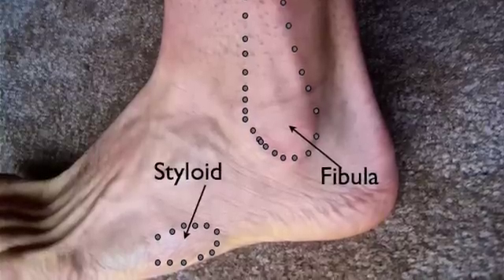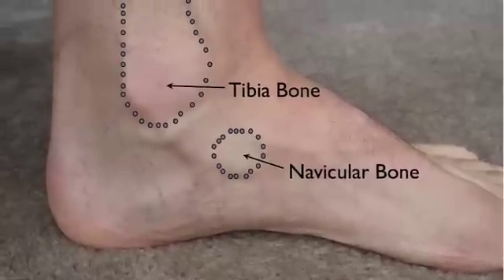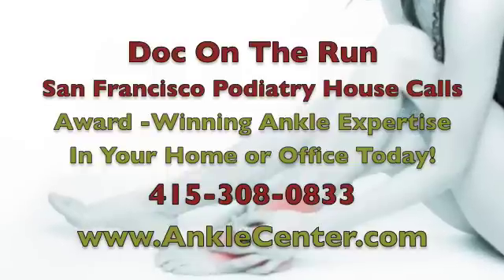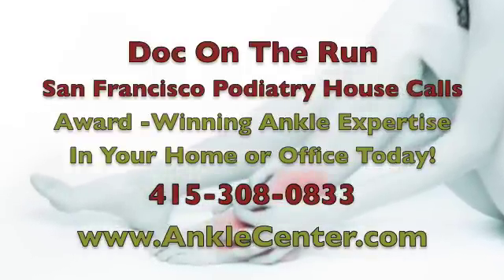If you have any tenderness at the fibula, styloid process, tibia, or navicular, then you need to get x-rays. At Doc on the Run Podiatry, we treat ankle injuries like they are emergencies. Not only can we get the x-rays set up for you, but we can even see you at the house call today.